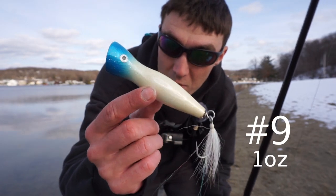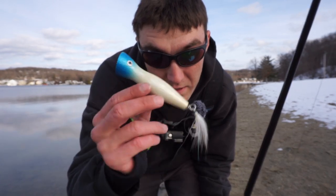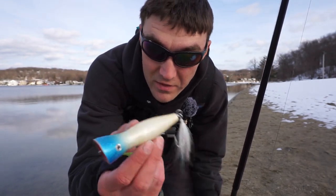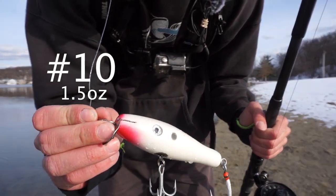Plug number nine is another one-ounce peanut popper - same as the one I just tested, just a different color pattern. Comment number nine if you want this colored peanut popper. We're not going to test casting distance again since it'll be very similar to plug number eight.